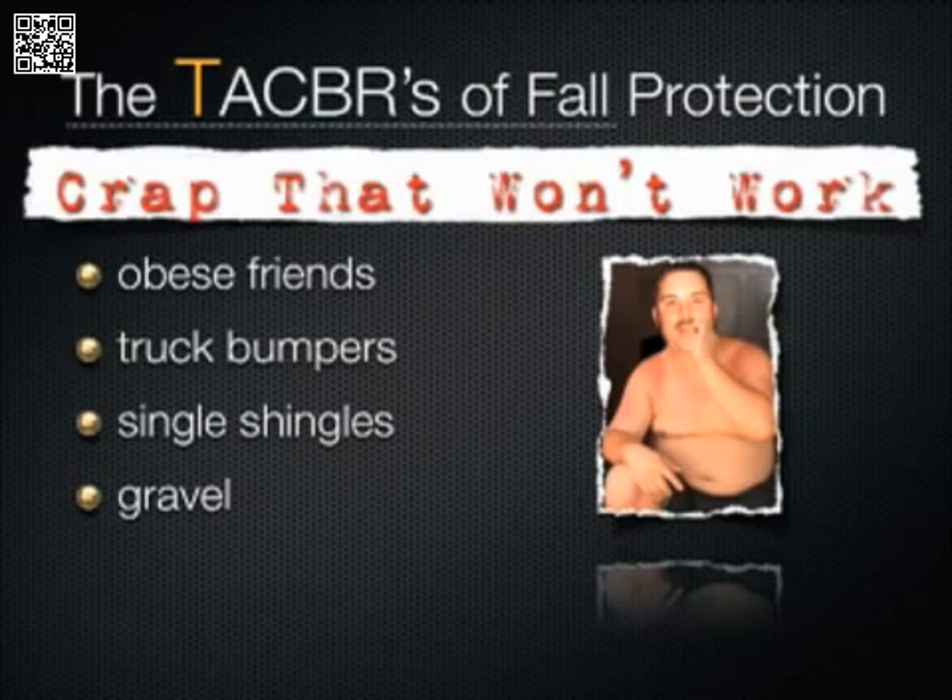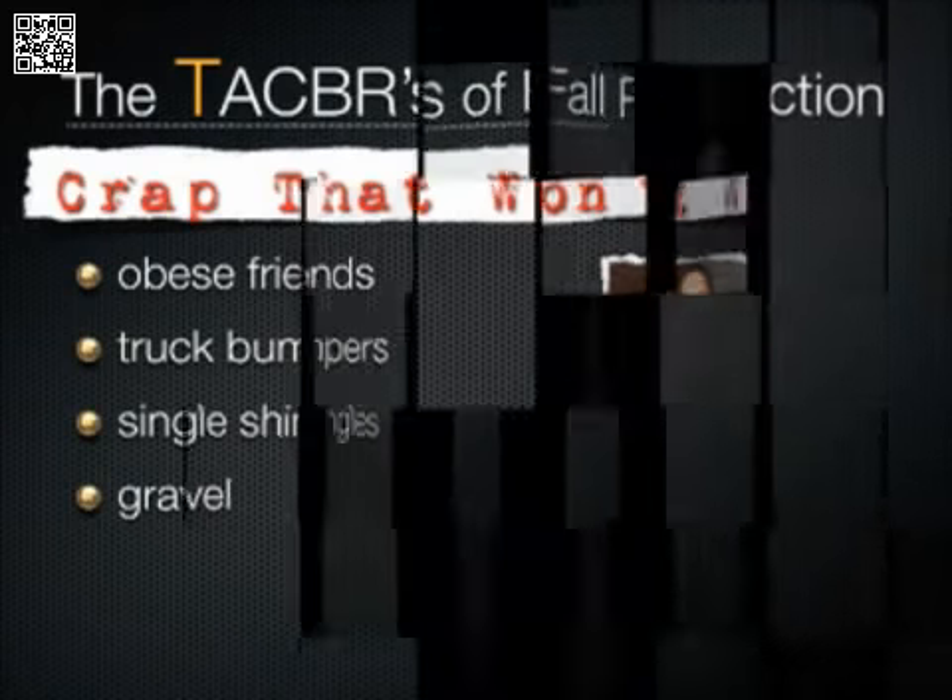So, you've determined your tie-off point — now what? Go to the next letter, of course. It's the letter A, which stands for anchor.